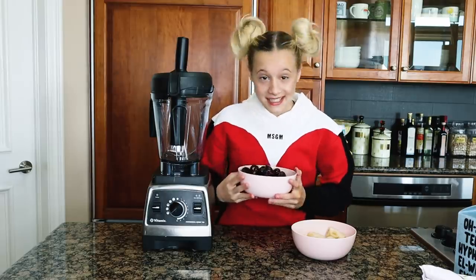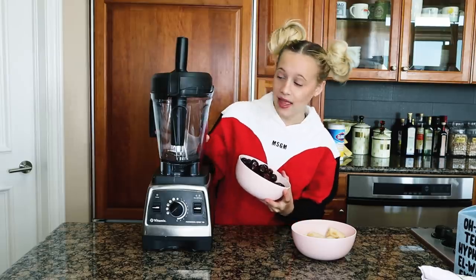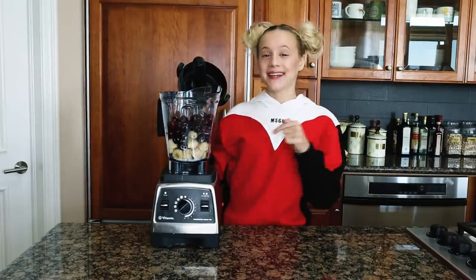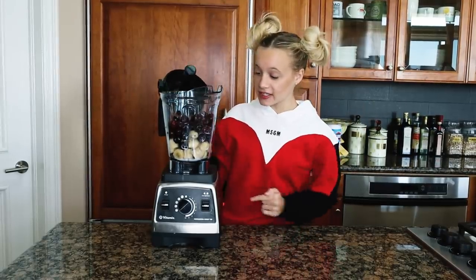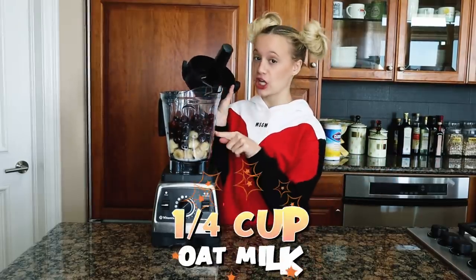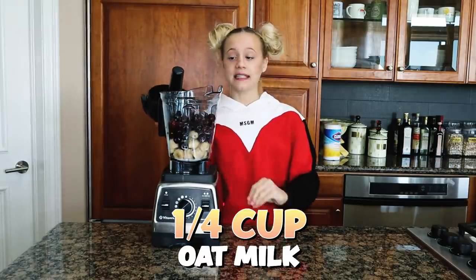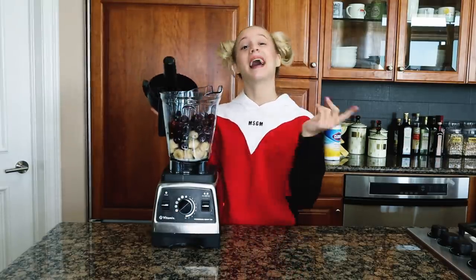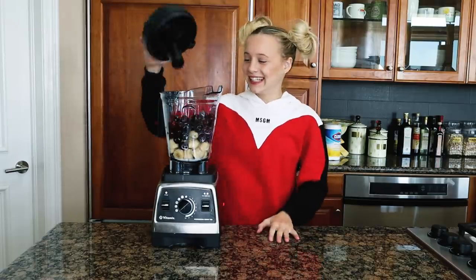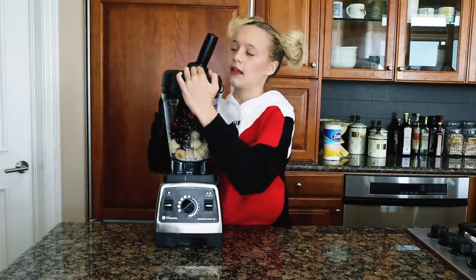Now I'm going to use three cups of frozen cherries. My grandma was obsessed with cherries, so I love making a smoothie bowl I know she'll absolutely love — it just reminds me of her. I got all my ingredients in the blender: bananas first, then cherries, then a quarter cup of oat milk. Now let's blend!